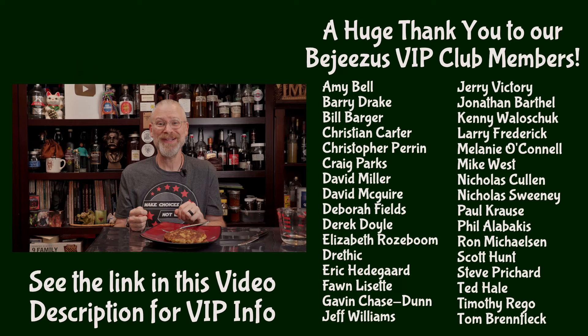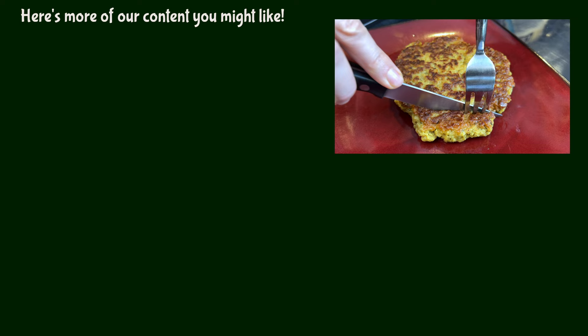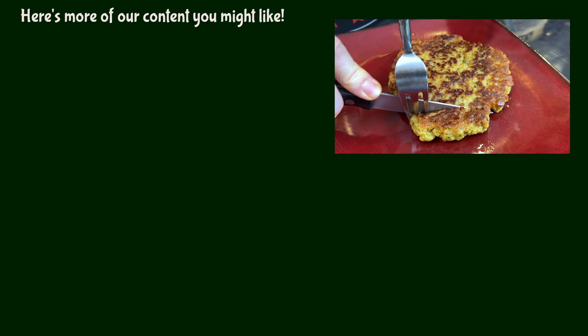Now, if you are gluten sensitive, obviously this is probably something to steer clear of. But if you're not gluten sensitive, it's actually really good for you to eat gluten, contrary to what some people might have you believe — do the research on that like I did. As always, thank you so much for watching and have a great day.